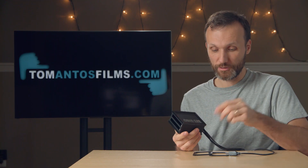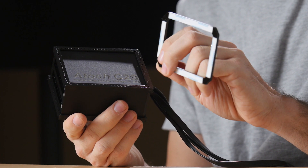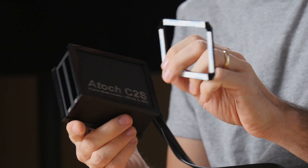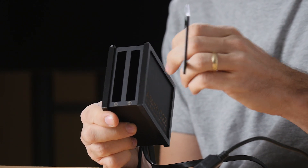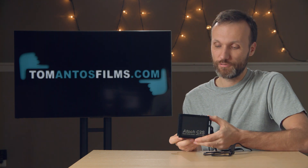You can get it at various online stores — I'm going to provide all the info on my website. One more thing that comes with it is these little trays that you attach to your SSDs so they're the right thickness and don't wobble around. It's not strictly necessary — I've actually used it without and it worked fine.